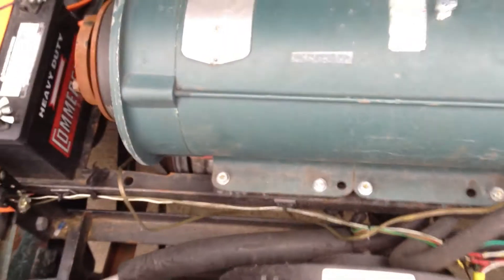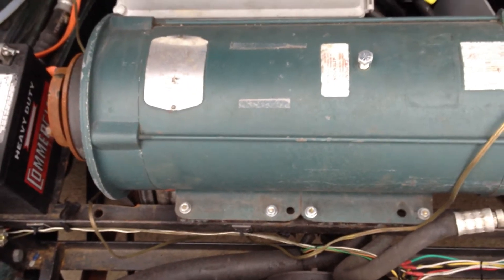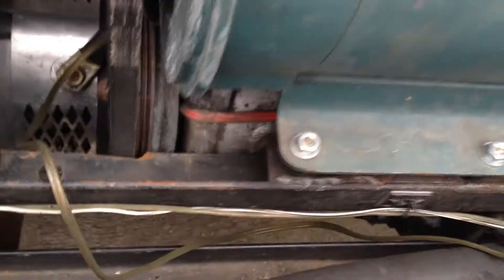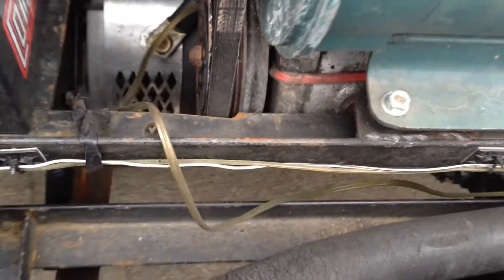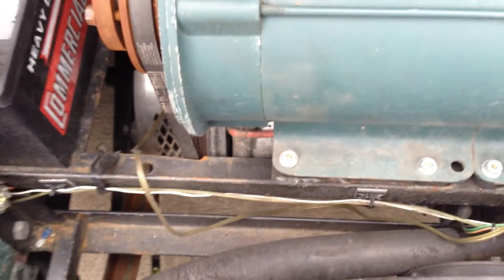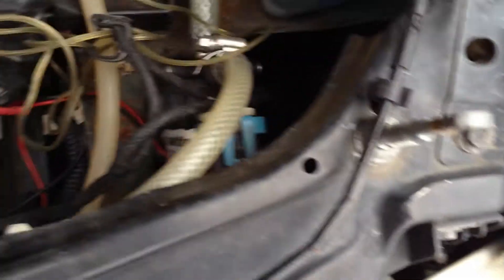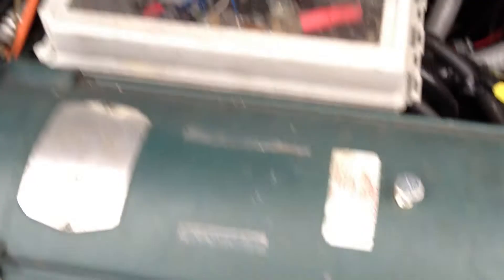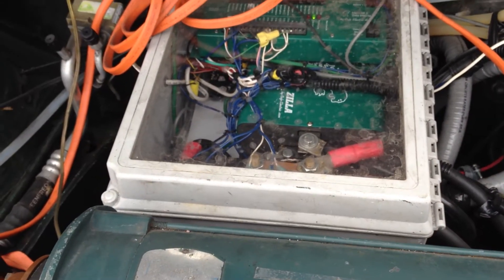What you're seeing up here on top is actually the air conditioning motor. It requires a 5-horsepower motor just to run the air conditioning compressor — that's the project I've been working on this year. Other things to note up in the front of the car: there's also a small pump which runs water through a little radiator for cooling the controller. That's the compressor down there.